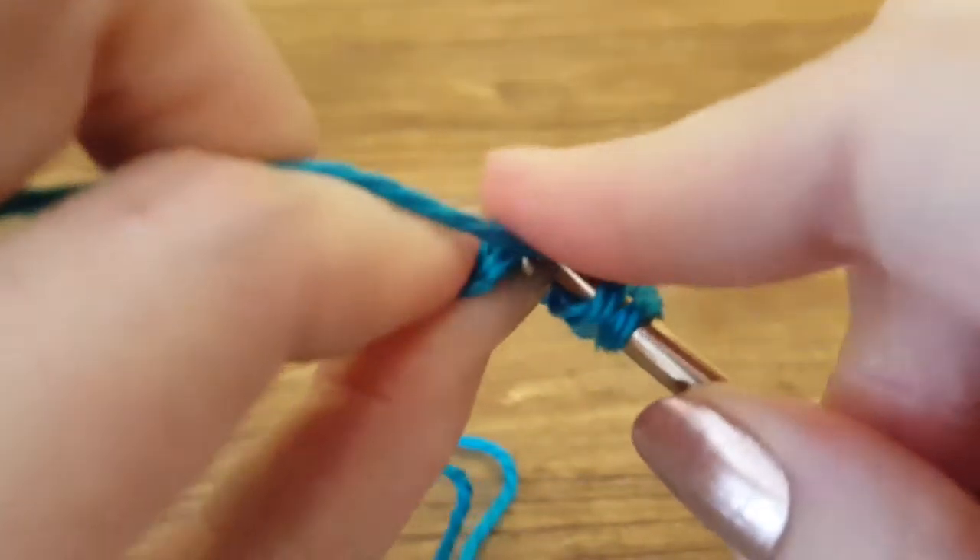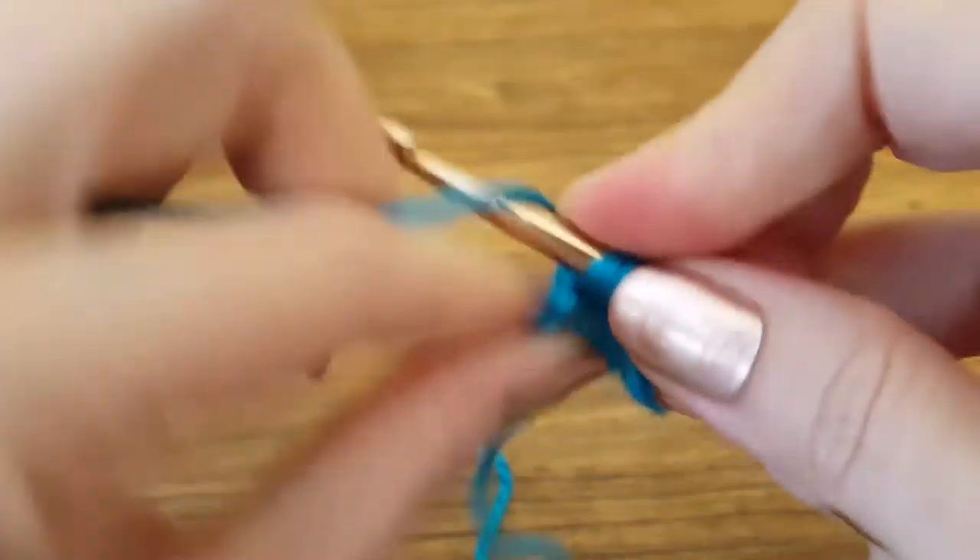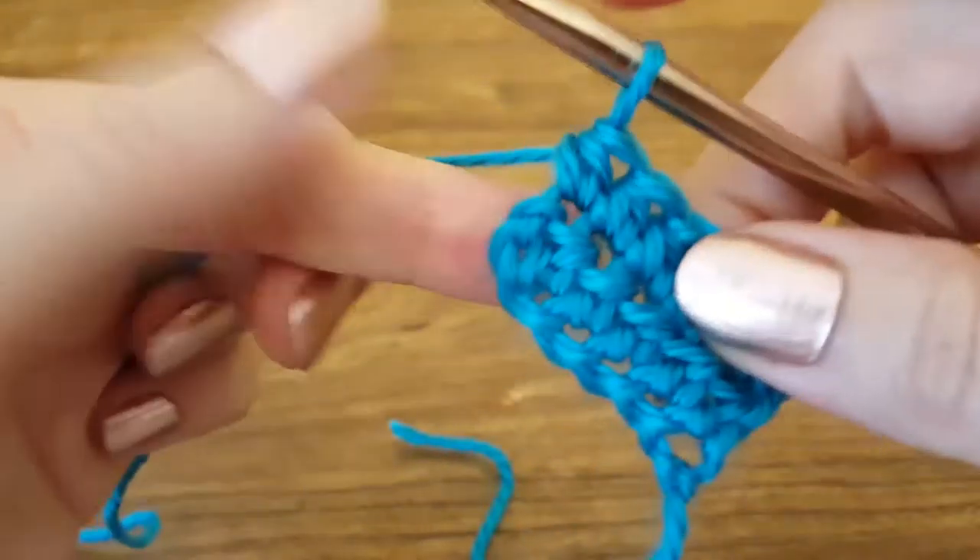Yarn over, insert hook, yarn over, pull through — three loops — yarn over, pull through, one loop.